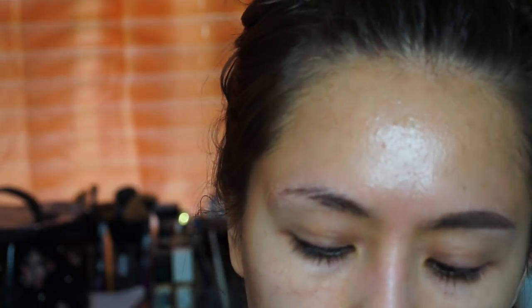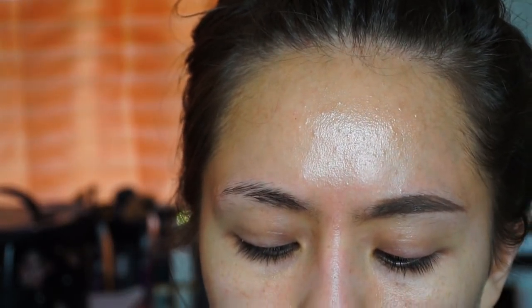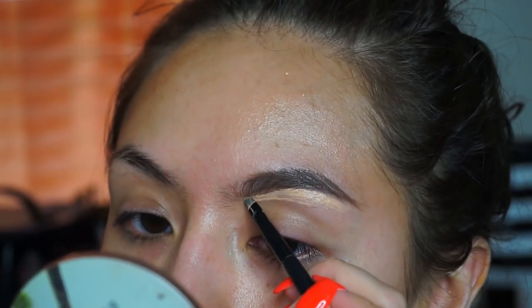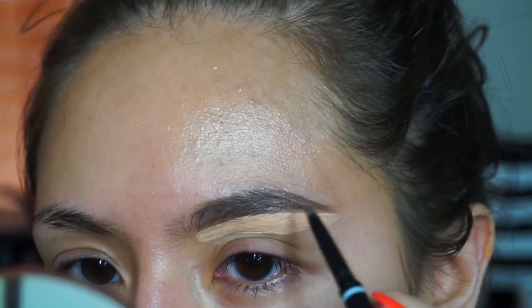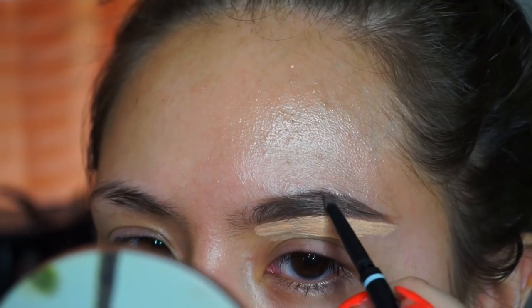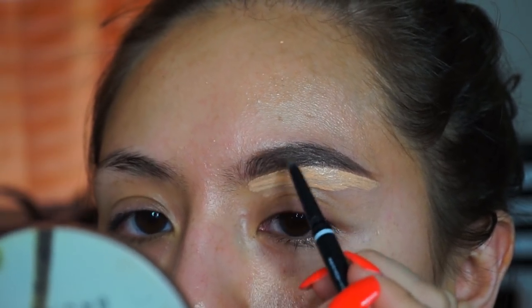Next, I grab some concealer and an ELF small smudge brush and I basically just conceal the bottom of my brow — this cleans it up. Then I take my NYX Micro Brow pencil and fix everything up while the concealer is still there. Then just take your finger and wipe this off.